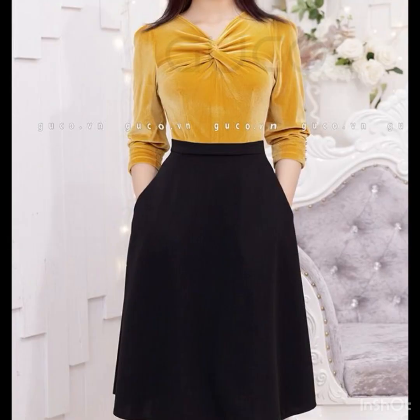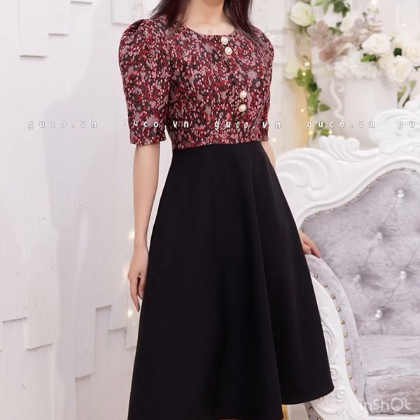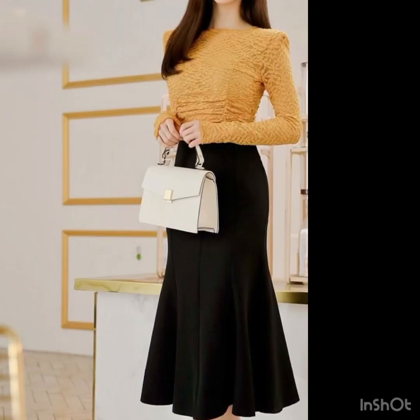Black shimmery pleated skirts look amazing with organza or chiffon tops embellished with pearls or rhinestones — this is the perfect combination for party wear.